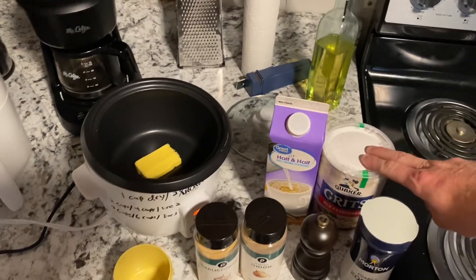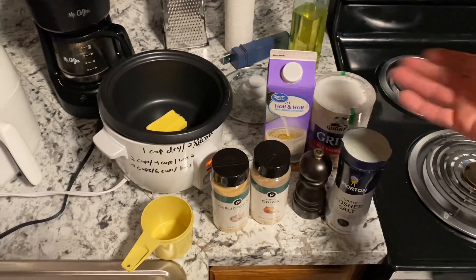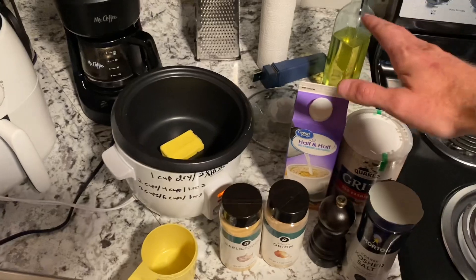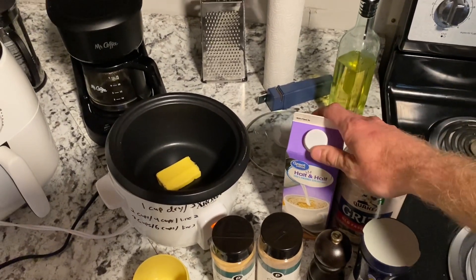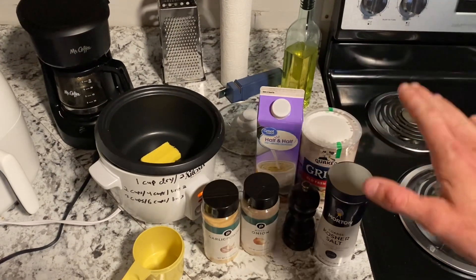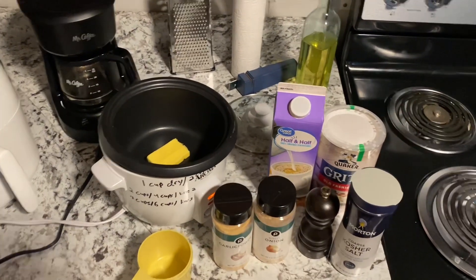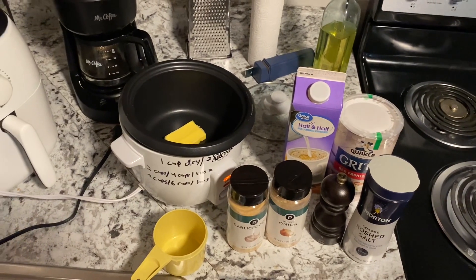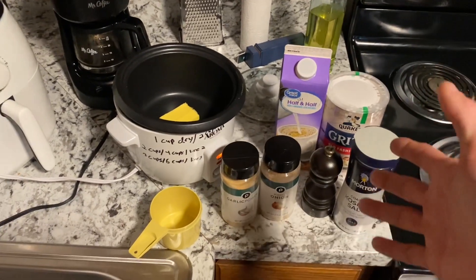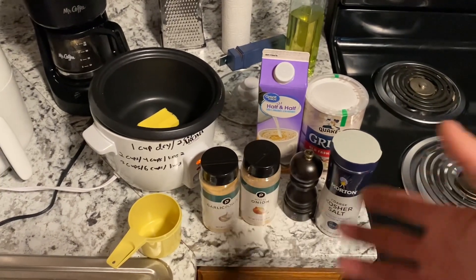Grits always say one cup of grits to four cups of water — that's the ratio. Do your own math on however many grits you want, but you need to substitute, in my opinion, some half and half. That's going to give you incredibly different grits than just following the box instructions. If I go to a restaurant and order grits, you can immediately tell if they made them with water — and if they did, they're going to suck.